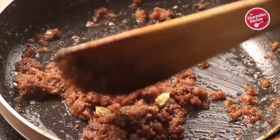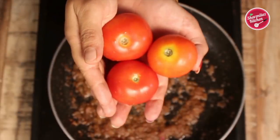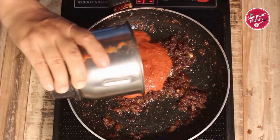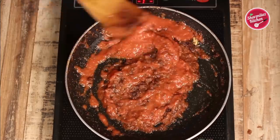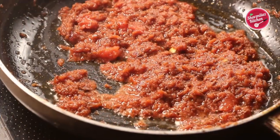While the onion masala is cooking, I have taken three tomatoes, roughly chopped and ground them to a smooth paste. When the onion leaves the sides, add the tomato puree. Cook for five to six more minutes until the raw smell of tomato is completely gone and oil leaves the sides.